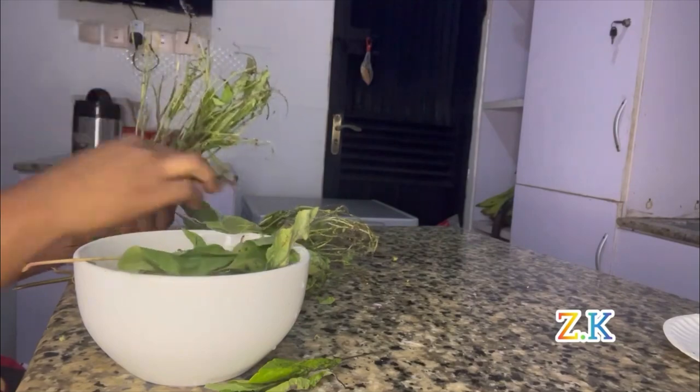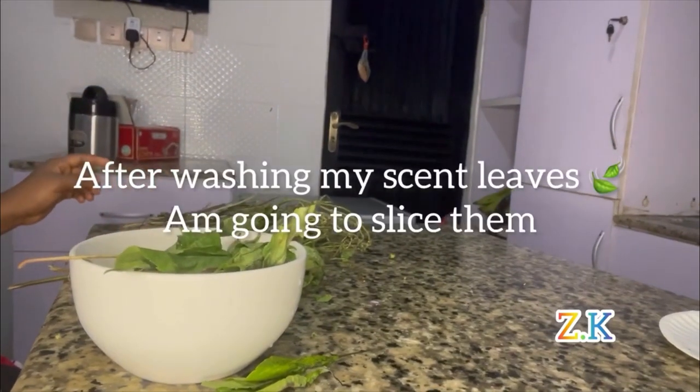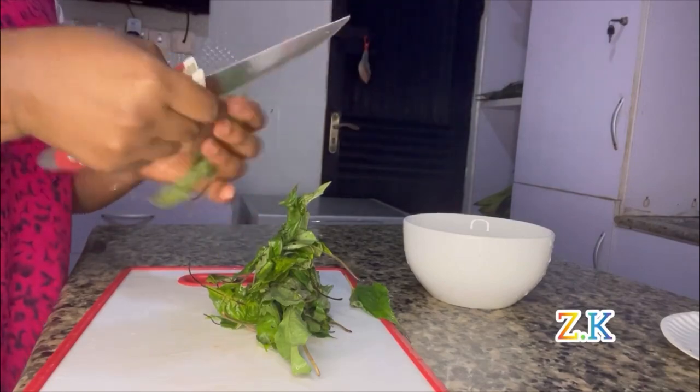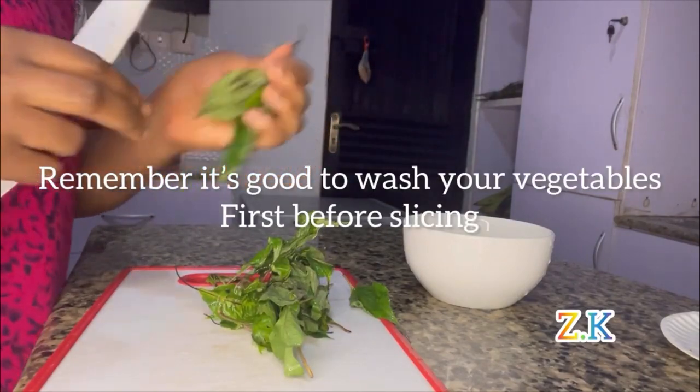I just have to wash and slice them. After washing my scent leaves I'm going to slice them. Remember it's good to wash your vegetables first before slicing.